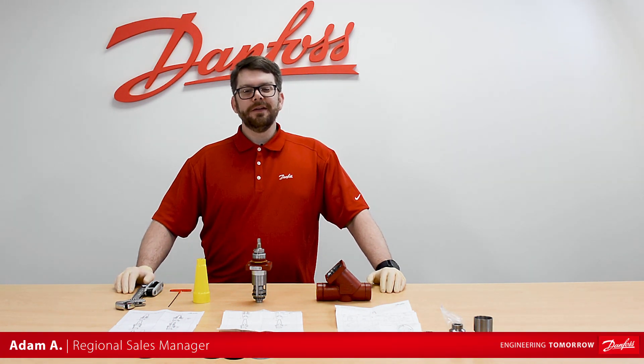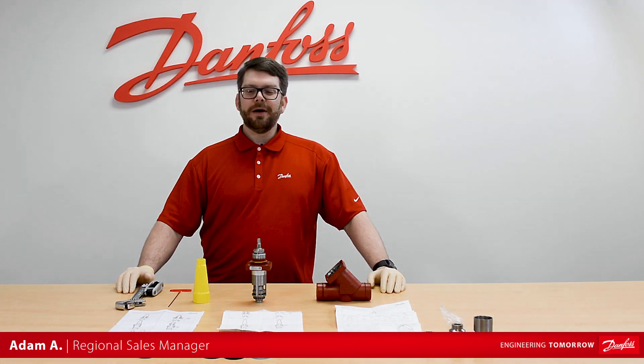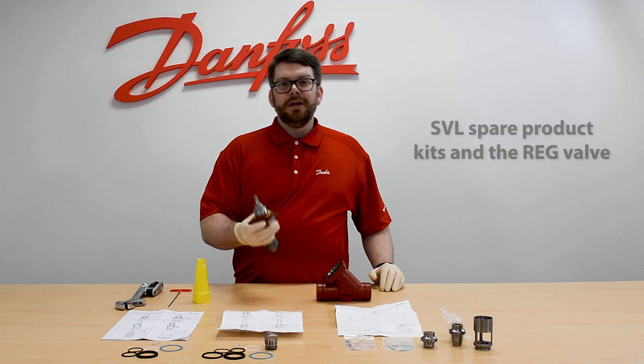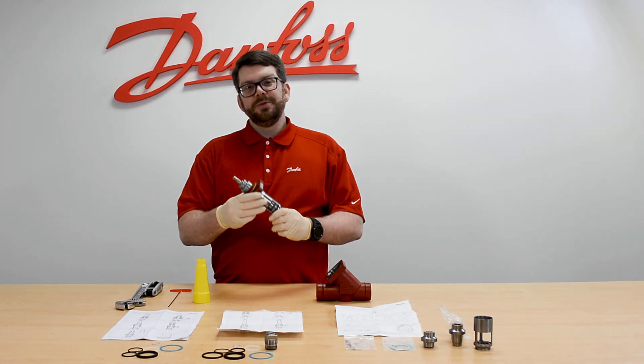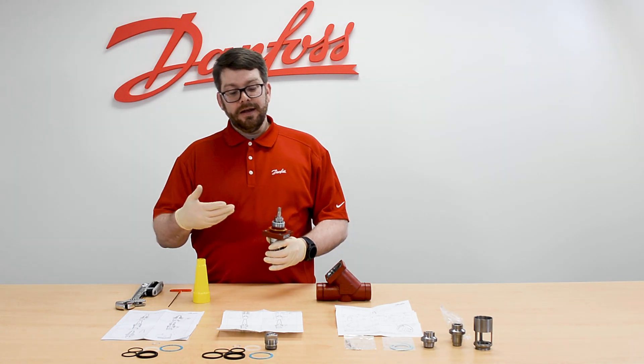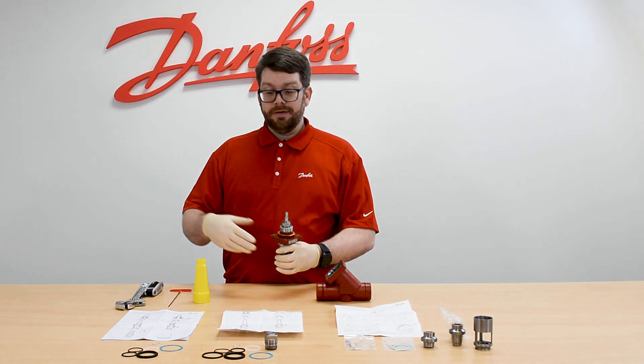Hello everyone, Adam here with Danfoss. Today we're going to be talking about our SVL spare part kits and how they pertain to the reg valve. Here I have the Reg 25, which is our one-inch valve with an A cone. The reg can be used as a hand expansion or regulating valve.